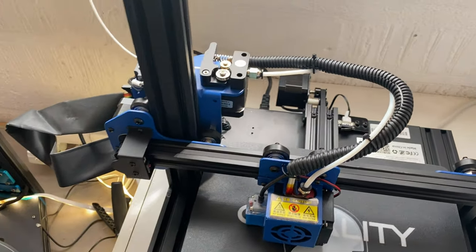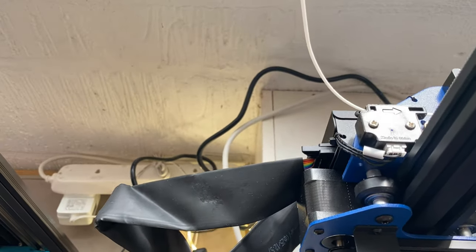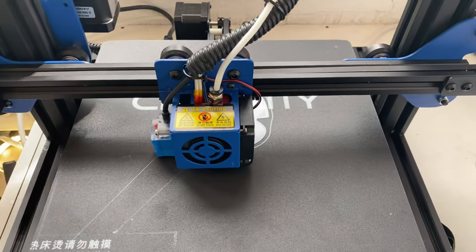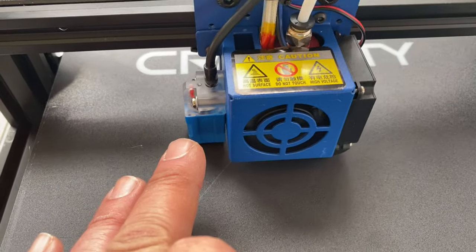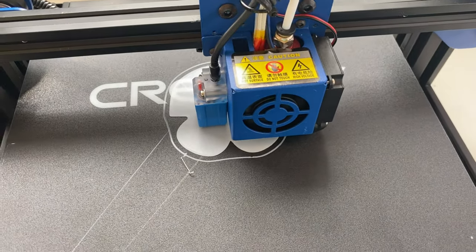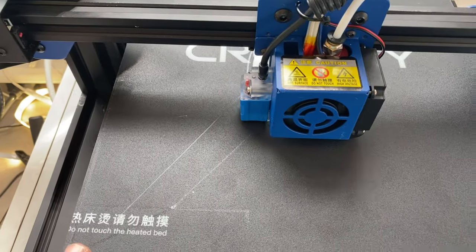It does have some nice features: a metal extruder, filament detection, and auto bed leveling. The only downside I would say is the build plate.